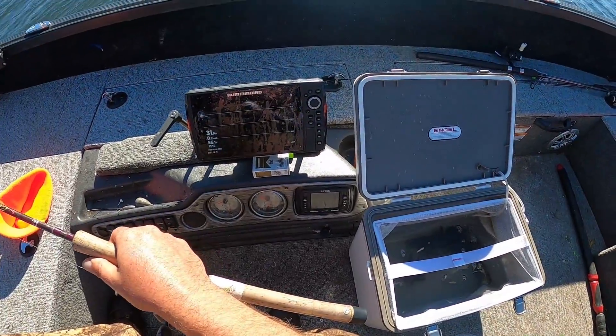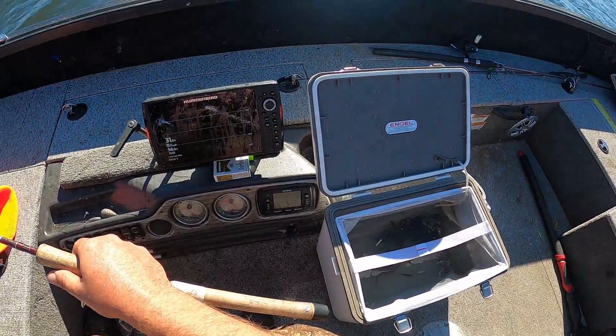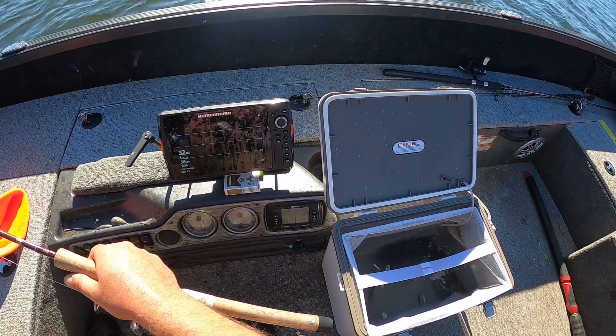I just drive around using down imaging by Minn Kota. I like to have at least four or five fish on the screen. It's kind of hard to get the boat right on top of them most of the time.